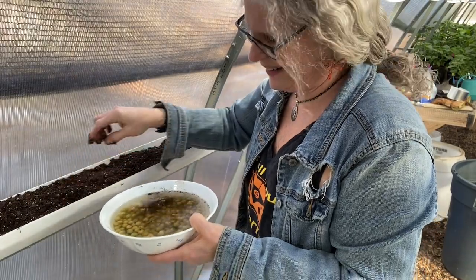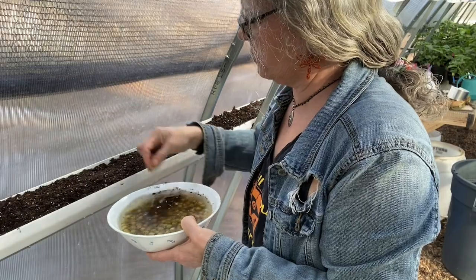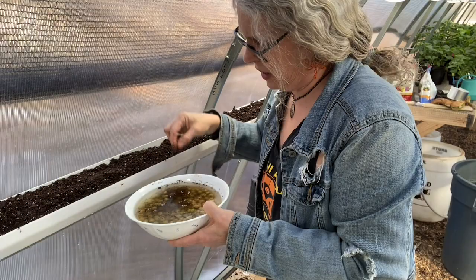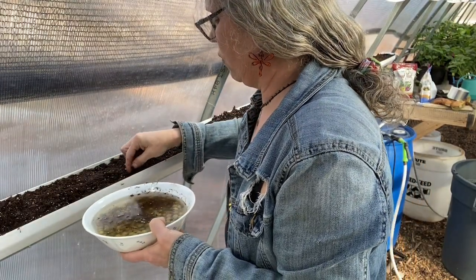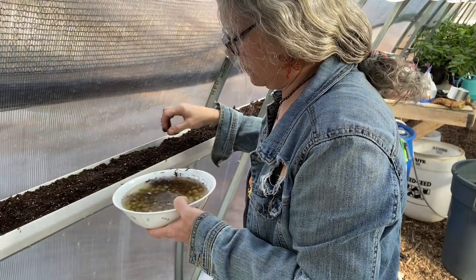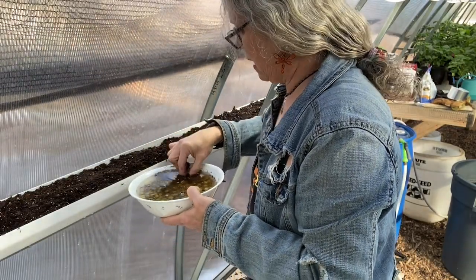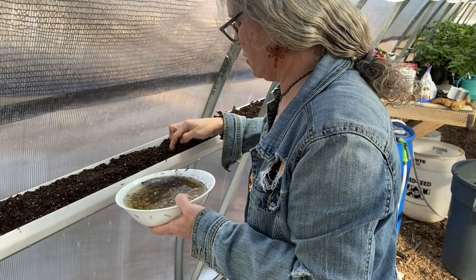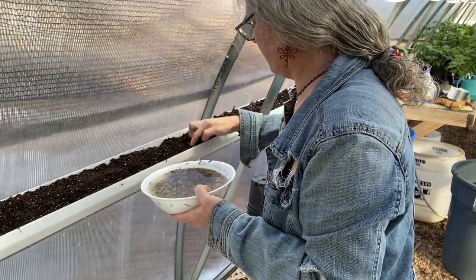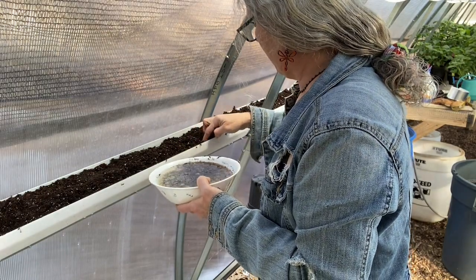Every year we call them 'May peas' in North Carolina because they were ready in May. They normally don't like it once it starts to get hot. Here it'll be the first time growing them, but I know last year at the farmers market everybody had them ready around July, so it'll be different to see how they do here.